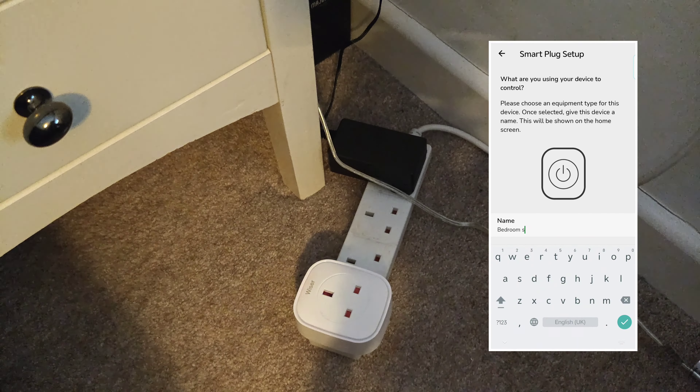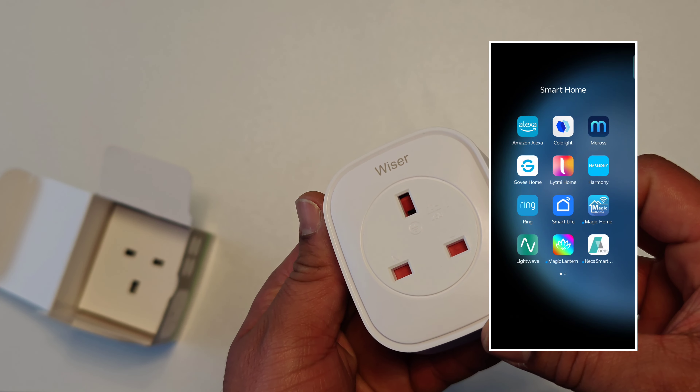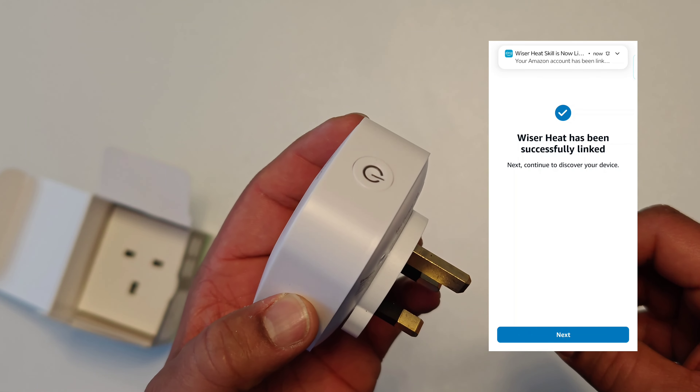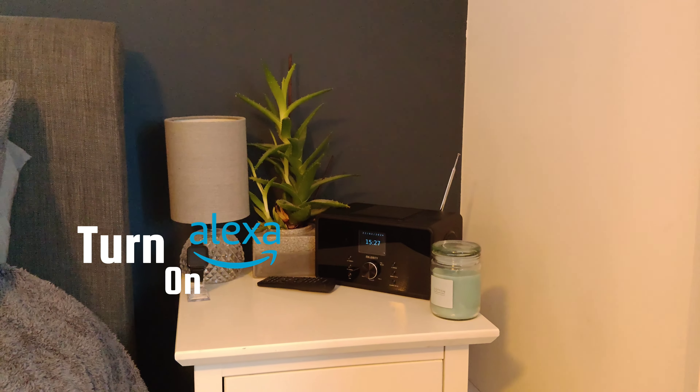Once it's added, give it your desired name. I then searched Wiser Home in the Alexa app and linked my account so it could be controlled by voice control: "Alexa, turn on bedroom side lamp."